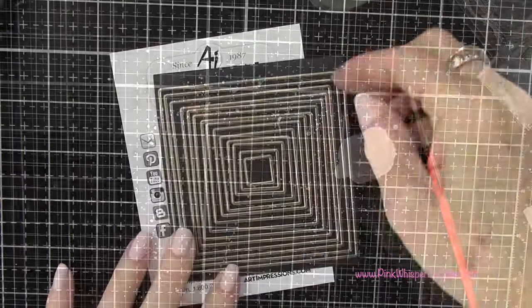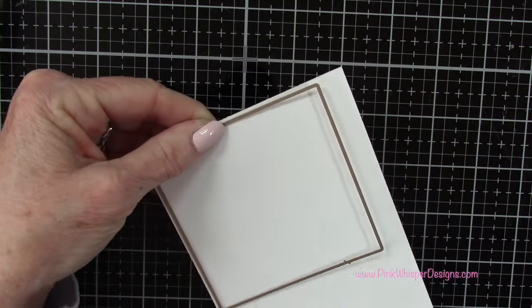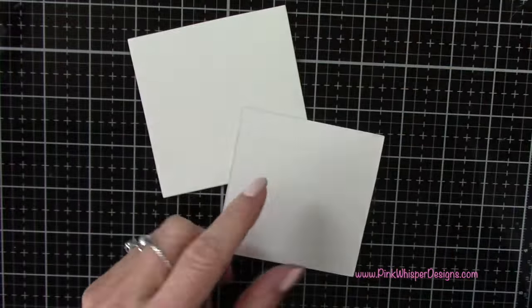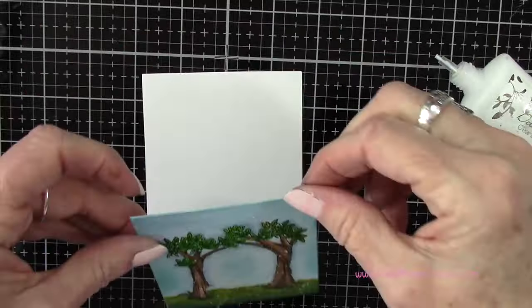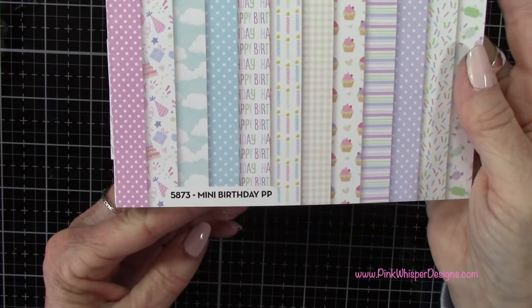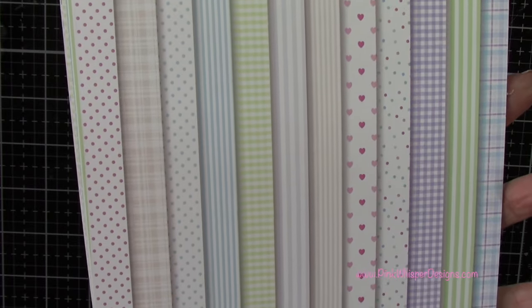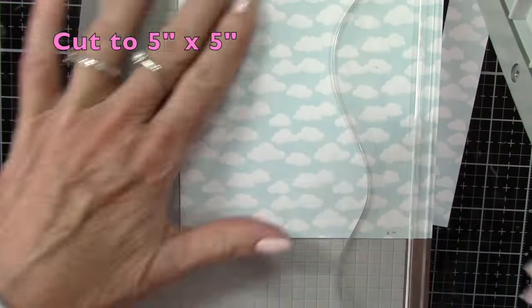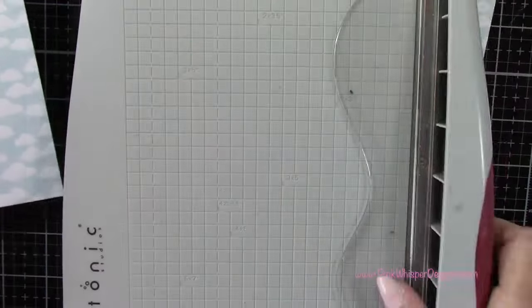Now let's go back to those square dies, and I'm going to grab that second largest one. I'll die cut that from some Strathmore Bristol Smooth cardstock, placing it on a little bit of an angle because it's much easier to run through my die cutting machine that way. I've got some Nuvo Deluxe Adhesive — let's go ahead and glue these two together. Then I'm going to the mini birthday paper pack, which has some cute little petite backgrounds. I selected these clouds, which I think are so cute, and I'm going to cut this down to five inches by five inches.